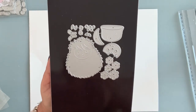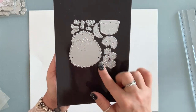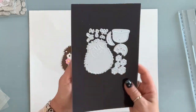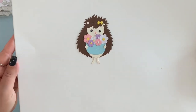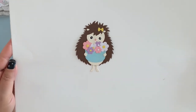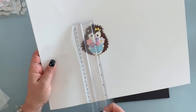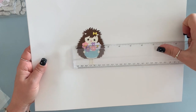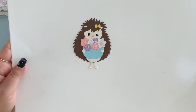Next, I have this adorable hedgehog that comes with the little basket and some flowers in it. It is adorable, and this is what she looks like put together. Isn't she adorable? And she is three and a half by two and three quarters.